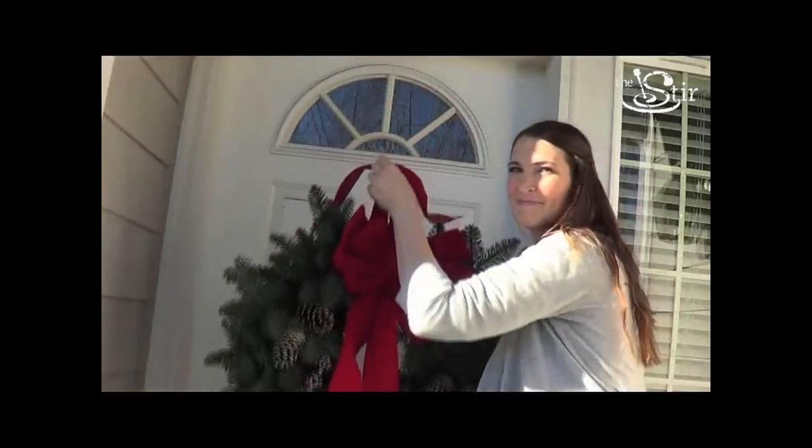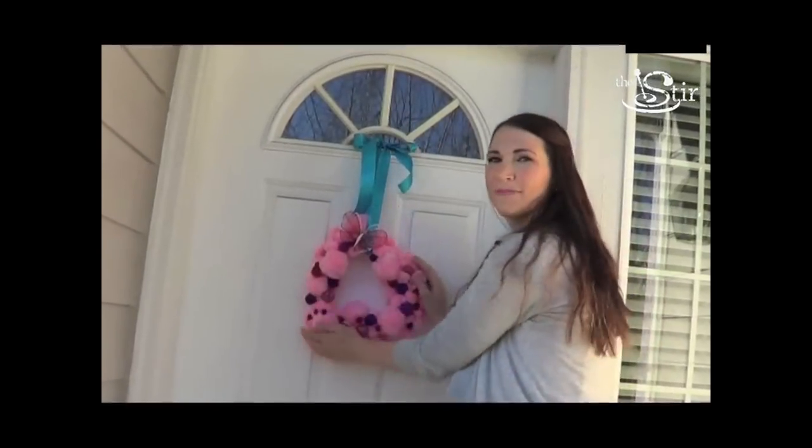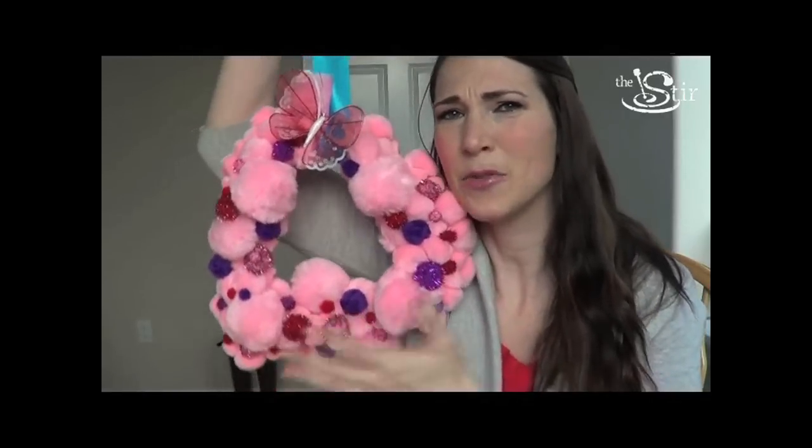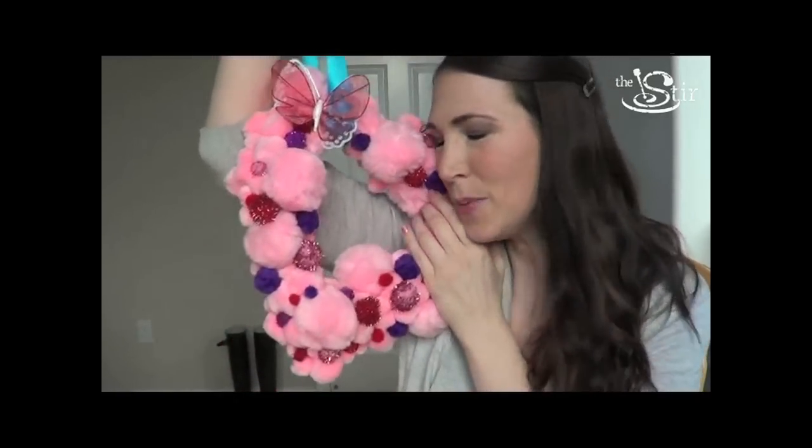We're just going to tie a piece of ribbon around that bad boy and hang it up somewhere. There it is. Our Valentine wreath embodies everything that is Valentine's Day — it is fluffy and cute. I could sleep on it.